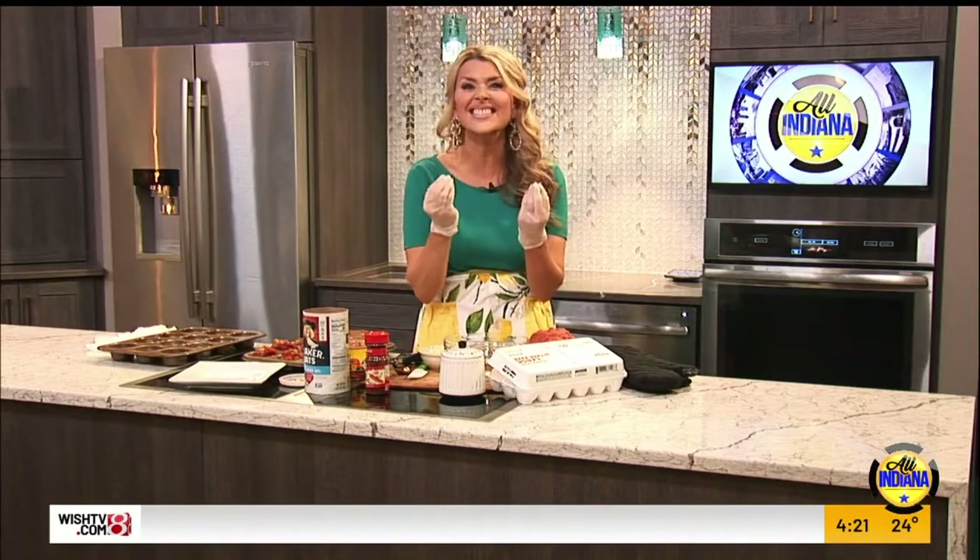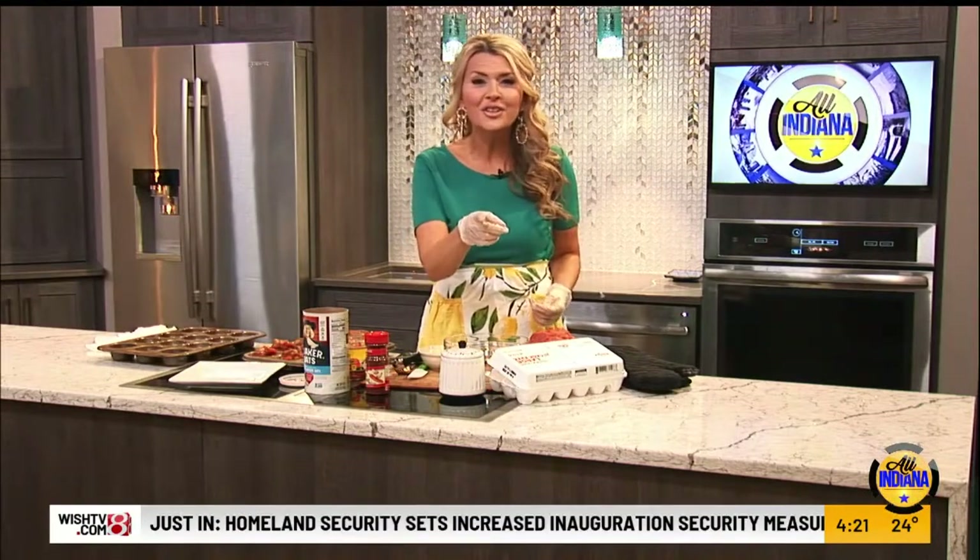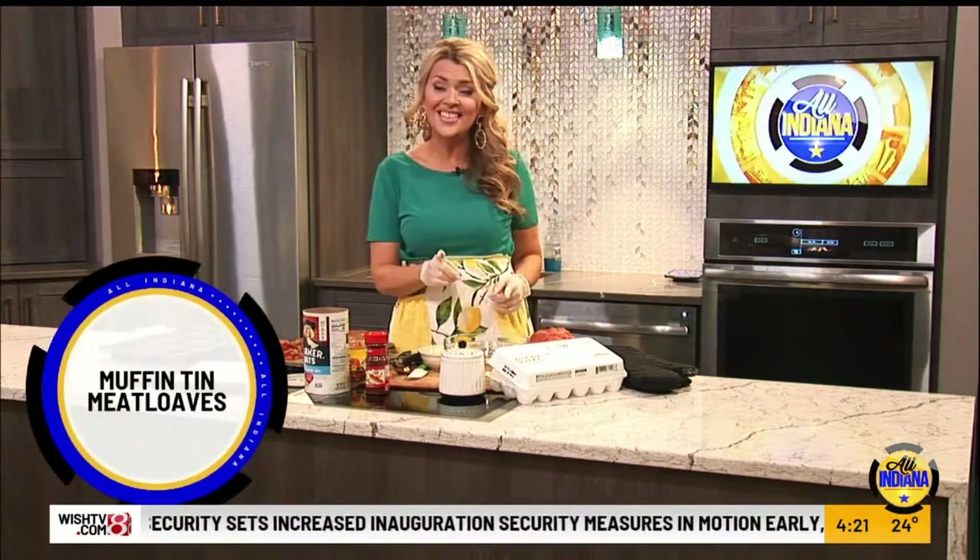Welcome back to All Indiana. I think I know what you need — an easy dinner that's quick to put together, full of ingredients that are already in your fridge and pantry, and it needs to taste amazing. And more than that, you need your kids to fall in love with it as well. So I call these muffin tin meatloaves, and we're going to make them together right now.